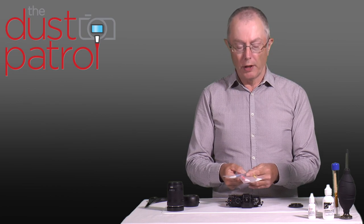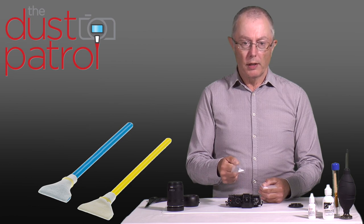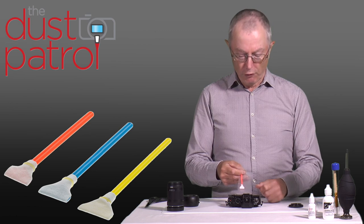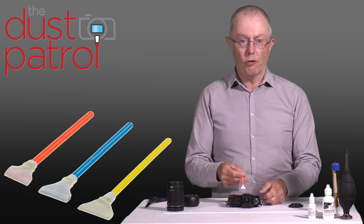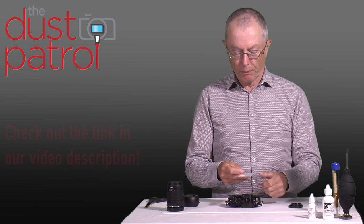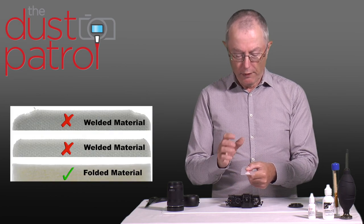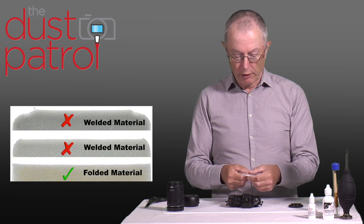Swabs come in different sizes to suit different cameras and are colour coded to make it easy to choose. Yellow-handled swabs are for full frame cameras. Blue-handled swabs are for some crop sensor cameras and can also be used on some Micro Four Thirds cameras. Red-handled swabs are for most crop cameras and indeed for this Micro Four Thirds camera as well. There is a look-up chart on our website where you can simply look up your camera and it will tell you what size swab you need. These swabs come in a sealed pouch and are manufactured using no glues, no welding, and no sharp edges — they're specially shaped so you can see clearly while you're cleaning.